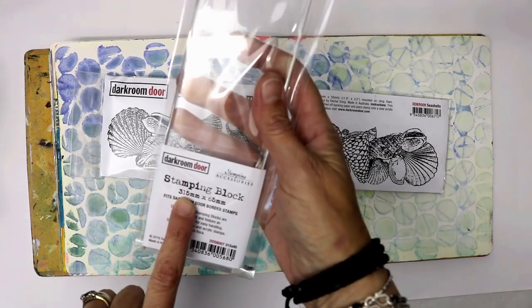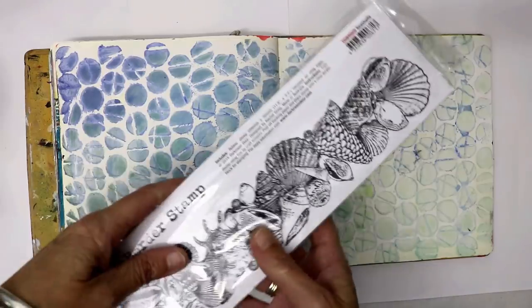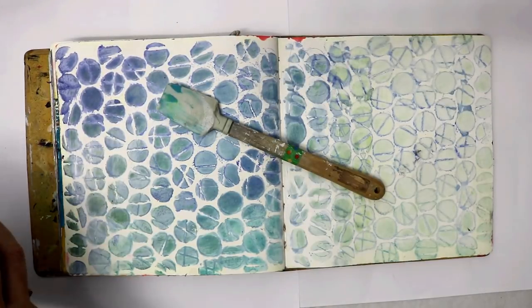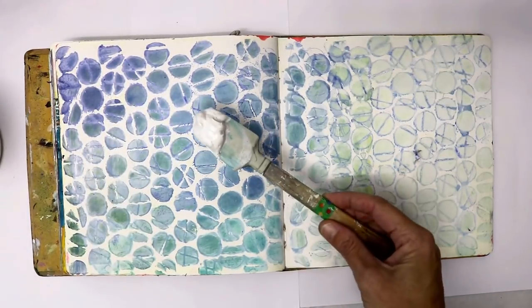This border stamp is seashells — it's one of the new ones. They are almost 12 inches long, which is a great size, and they're about two and a half inches wide. I'm going to stamp it into some modeling paste.